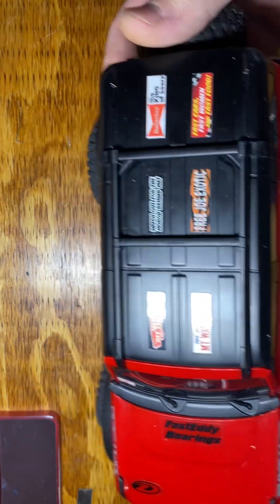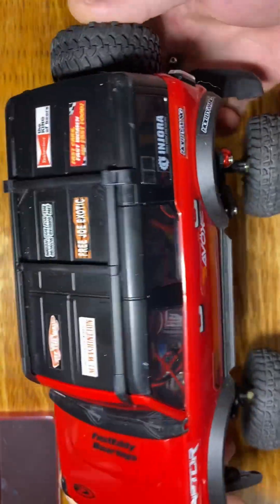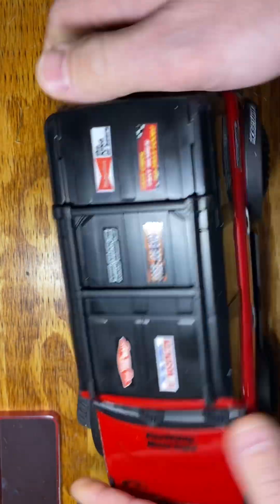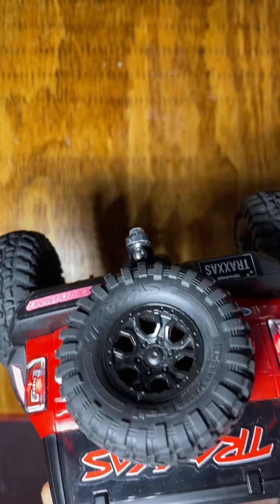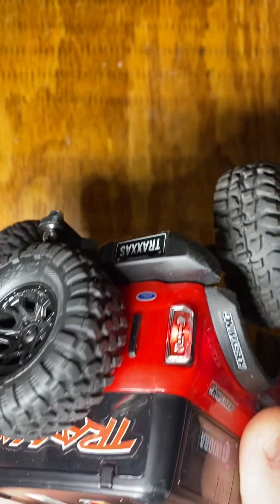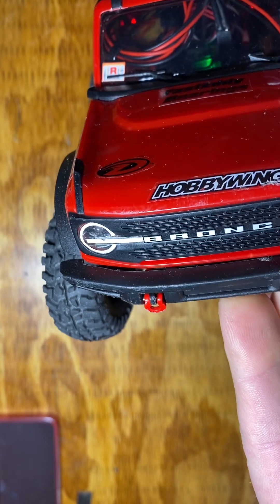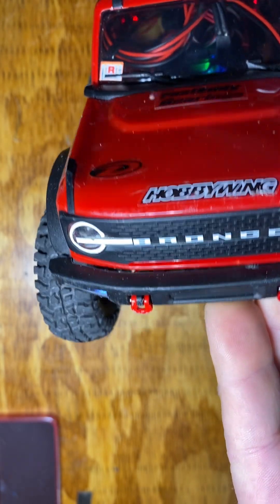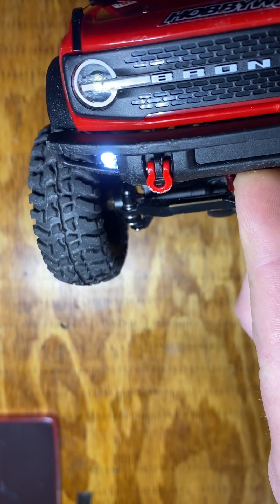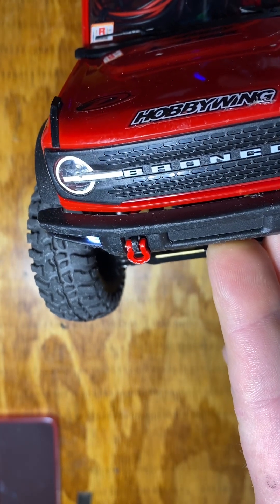Hey, back for a little update on the TRX-4M 18th scale mini crawler. Two things are different. I've got lights, however underwhelming those might be. We've got flashers. Hopefully soon I get those amber, and then those stock ones I can turn on and off now with channel 4.